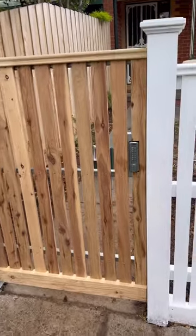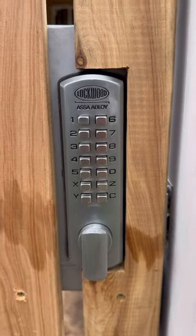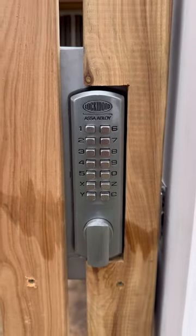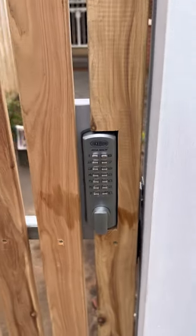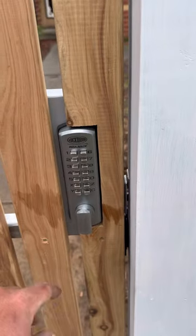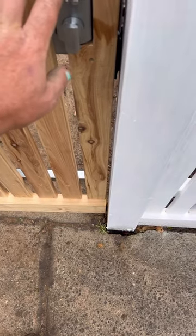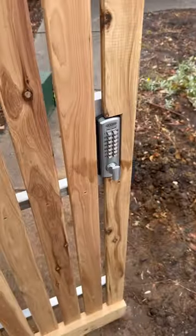Check out this little pedestrian gate. What I've got on here is the Lockwood digital combination lock by ASSA Abloy. This is a great little lock — this is the second time I've installed one of these. It fits nicely on the 30 by 30 frame. All you need to do is have a lock box, enter the code, turn the knob, and there she goes.